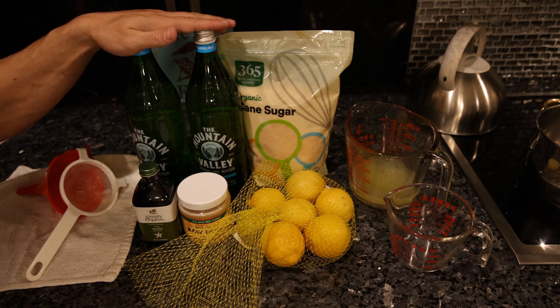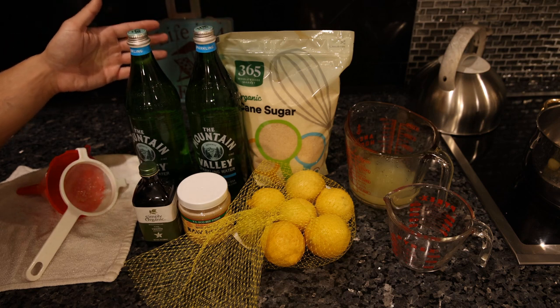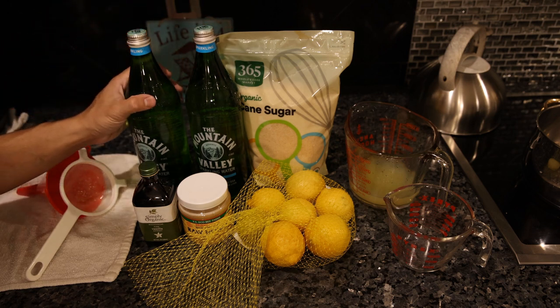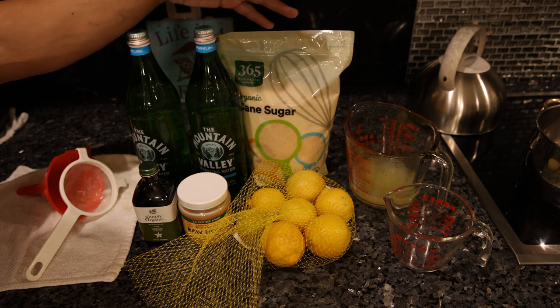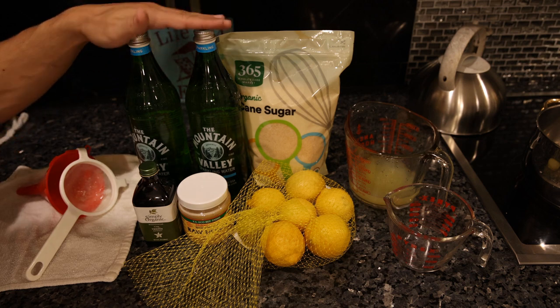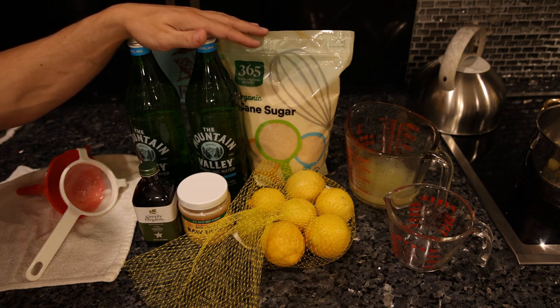We're using a glass bottle of mineral water as the base. This is carbonated — for cream soda we need carbonation, and for lemonade carbonation is nice. So what we're going to do is pour the water out of these bottles, make simple syrups, and then put the syrup back in these bottles, throw that in the fridge, and we'll have a nice, easy way to drink our soda and lemonade.